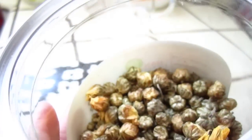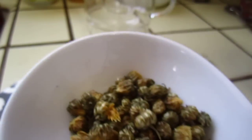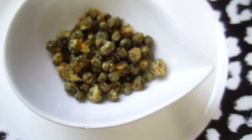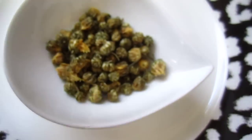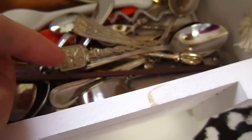I will put it in a small container so that you can see. One moment, I need to get a nice spoon. Let's choose a little spoon. This one.